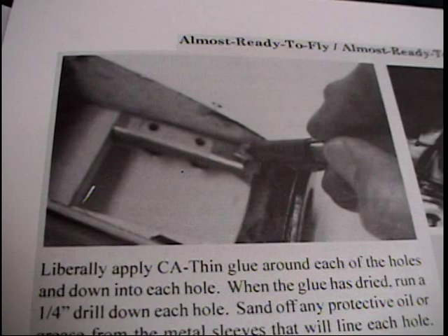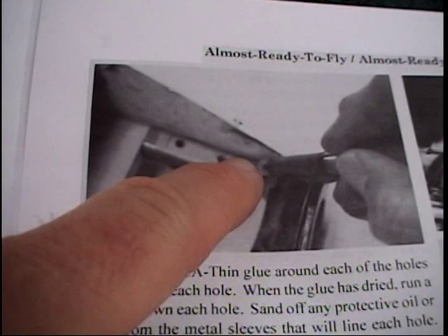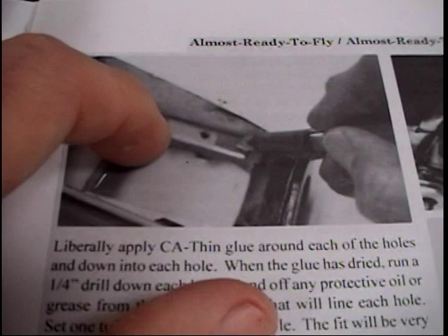Another way to deal with this — because that little hatch comes off the top — if you were having trouble with the motor mounts sinking, the blind nuts sinking in, don't forget this is just like clamp mounts. You could always put a set of aluminum pads on top and thread them, or make steel pads. That would be another way to do this.